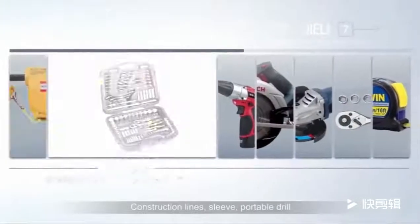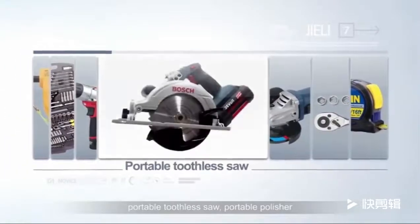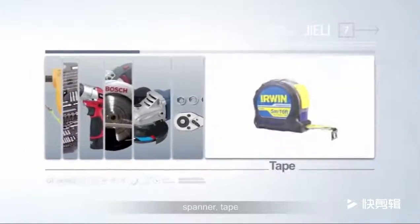Installation Tools: Construction lines, sleeve, portable drill, portable toothless saw, portable polisher, spanner, and tape.